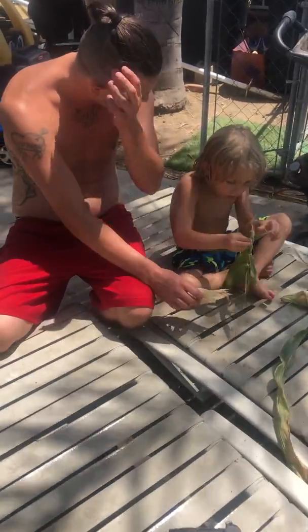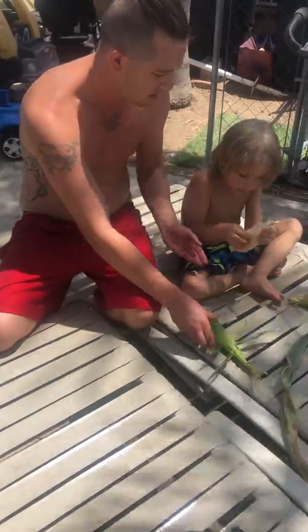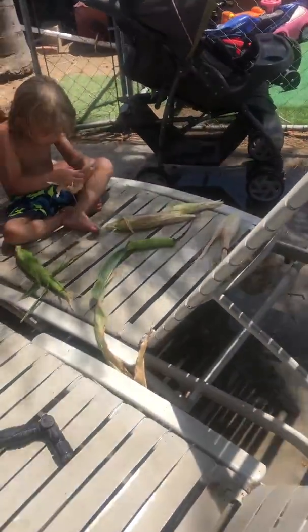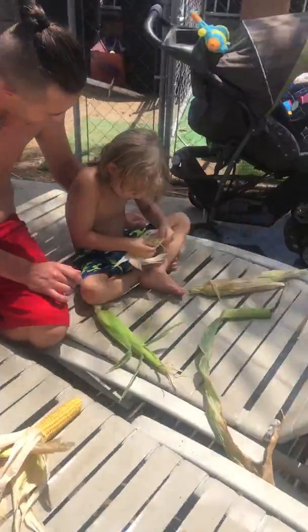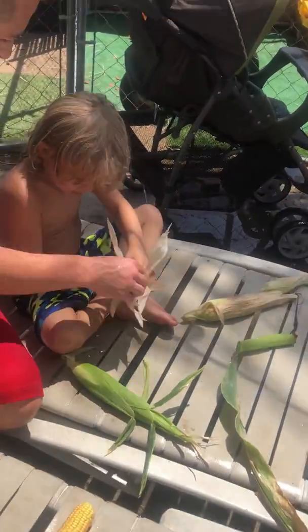Make a present. This one's harder than this one. You want to do this one? Yeah. It's a baby corn! Is that one going to be maybe yours tonight? Yes.